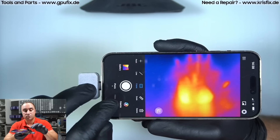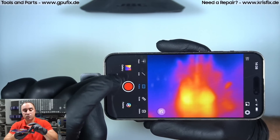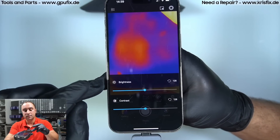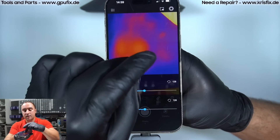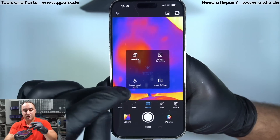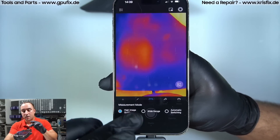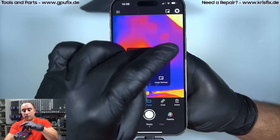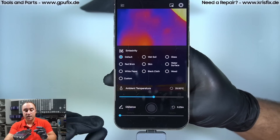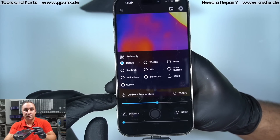You can also draw a frame — it will read the temperature inside and show the values at the top. You can take pictures and videos, all saved to your iPhone. There are more settings including image contrast, brightness, high-quality image, white range, automatic switching, emissivity correction, distance adjustment, and ambient temperature adjustment — a lot of options, though I don't use all of them daily.